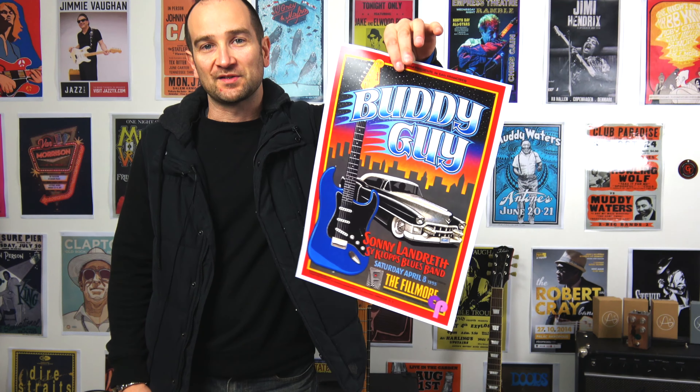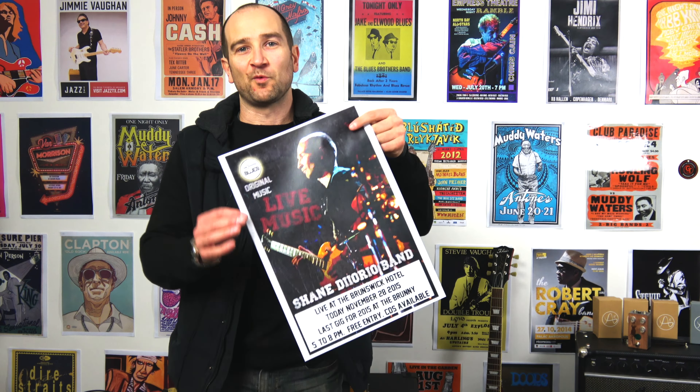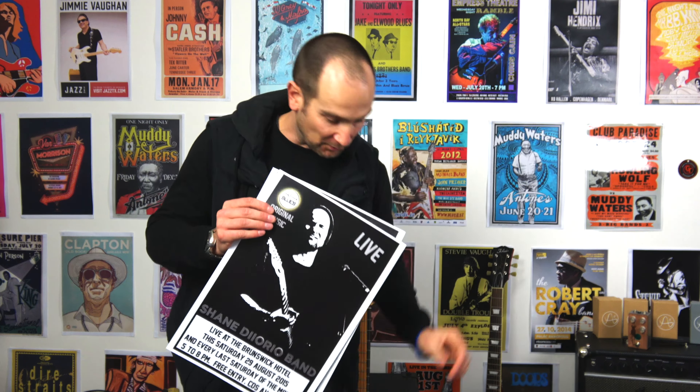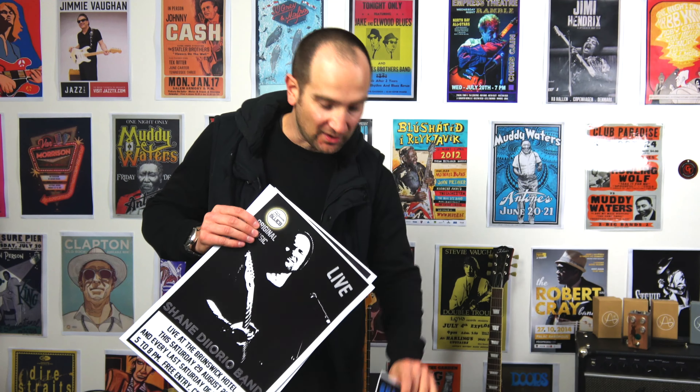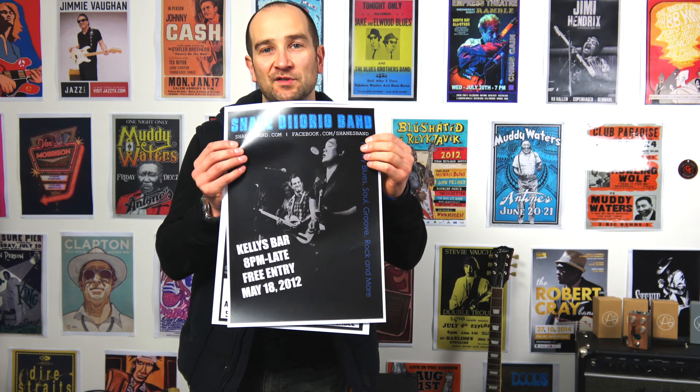This one looks awesome — this is another Buddy Guy one. The printing quality is fantastic. Someone, I think it was North of 50, might have given me some suggestions, but I actually printed up one of my own posters. Why not? This is the most recent one. I also have a couple of old ones — I'm not going to use them all, but I printed them up just for kicks. I really like this old one of Rick and I as well. I think that looks pretty wild.